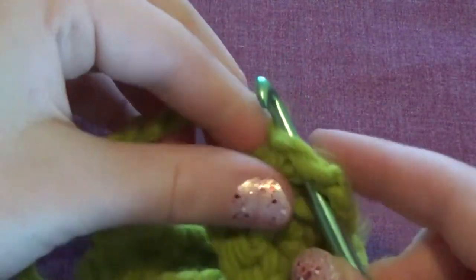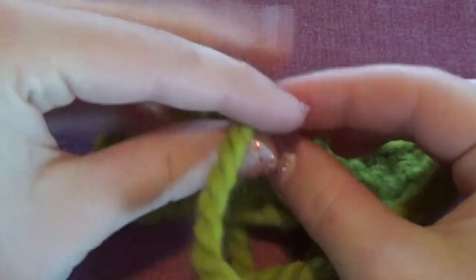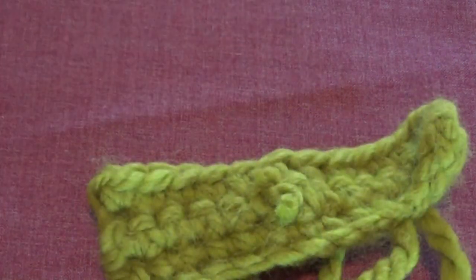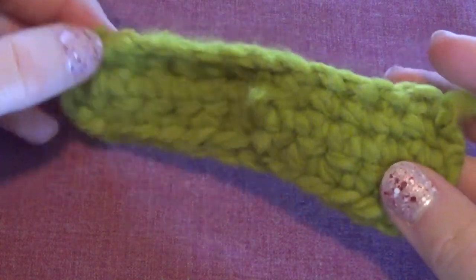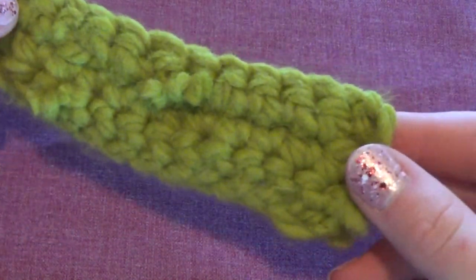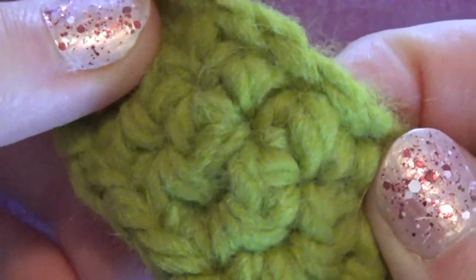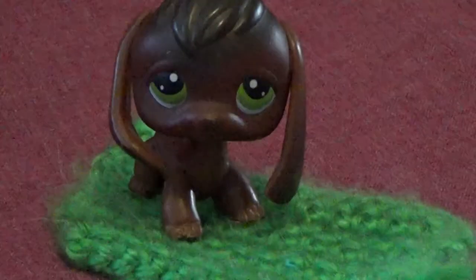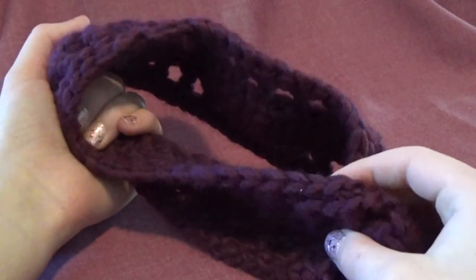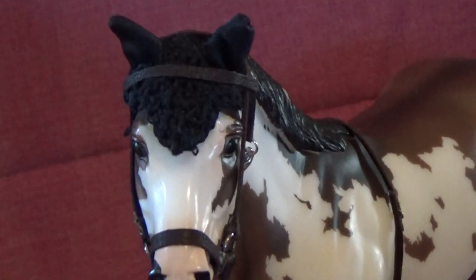If you added any extra yarn, tie those ends into a double knot — sometimes a triple if the yarn's really slippery — then cut them off. You should have something like this afterwards. These are just three stitches in crochet that you need to know to do a lot of different things, and those are the three I used when I made my horse bonnets — there will be a link to that video in the description. You can use these simple techniques to make anything, like a little blanket, a headband, or even a horse bonnet. Thank you so much for watching, and if you have any ideas for future videos please feel free to leave a comment — I'll see you in the next video, thanks for watching, bye!